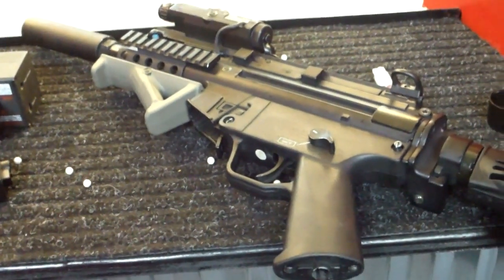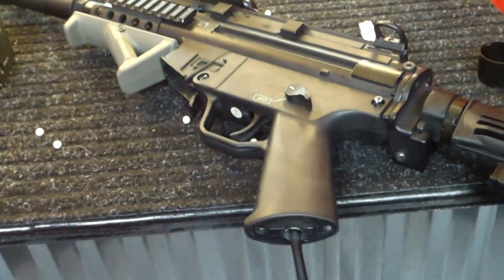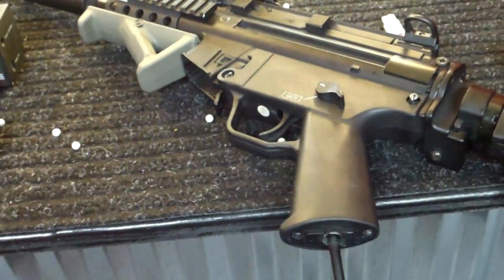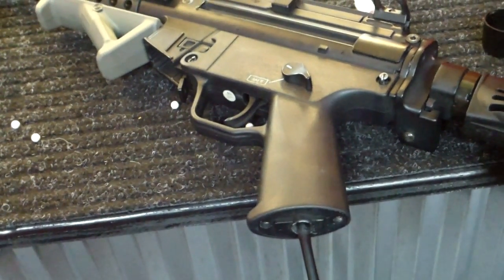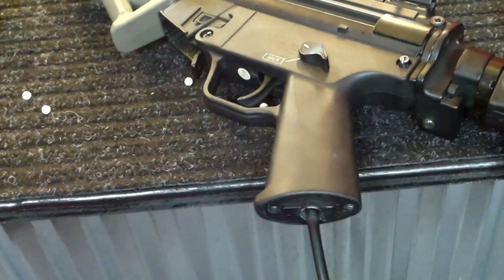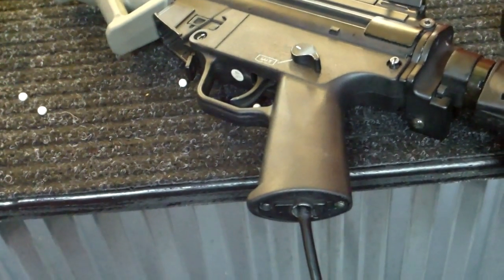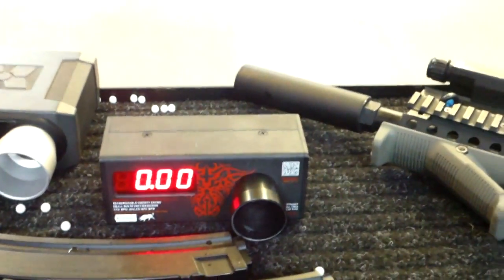Hey guys, I'm here at Red Tactical Aerosoft. Just some more tuning on the DR setting and was able to put a few more rounds per second on there, and just installed a maple leaf 60 degree bucking with a flat hop nub. Go ahead and see what we can do here.